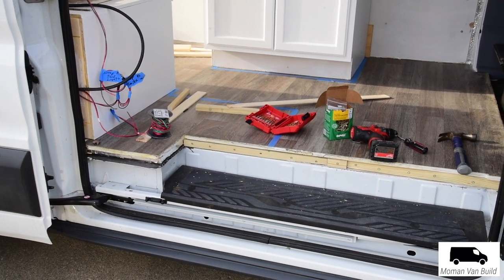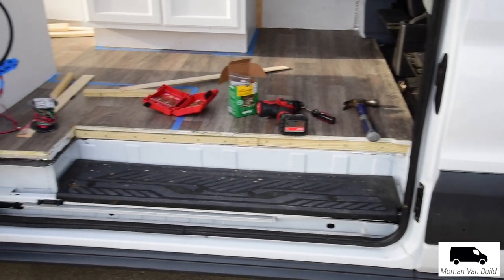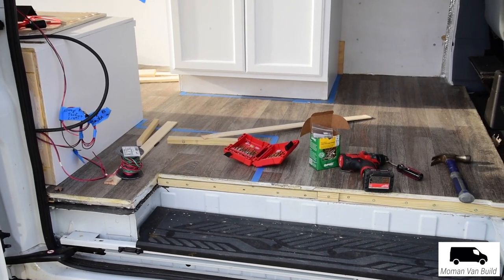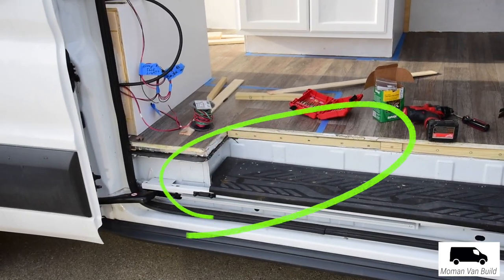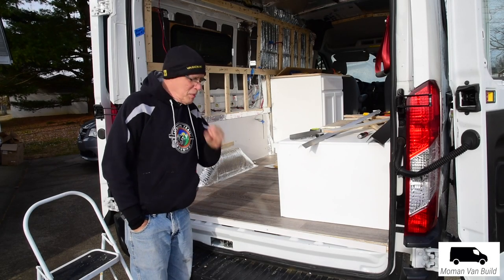I'm working on both edges at the cargo door in the back. I just finished putting in that narrow piece of wood right along there, and where the drill bit case is — right in that area — is where I'll be building a box, and then the smaller cabinet from Home Depot that'll hold the sink. I've been working on the trim there and put the thin piece of wood here.